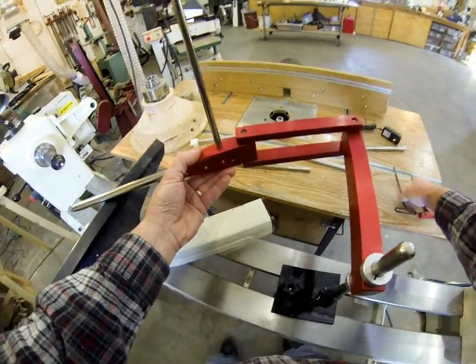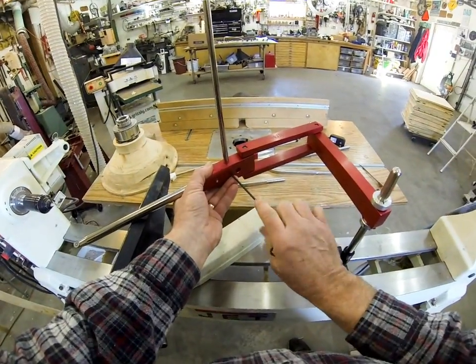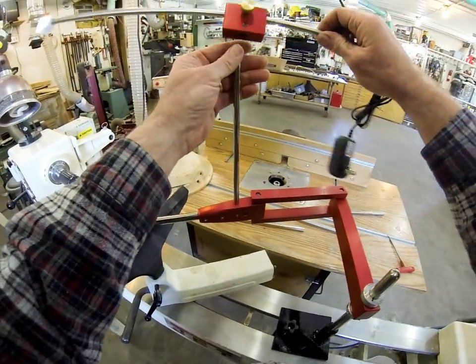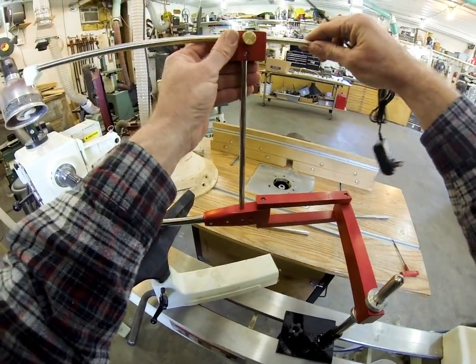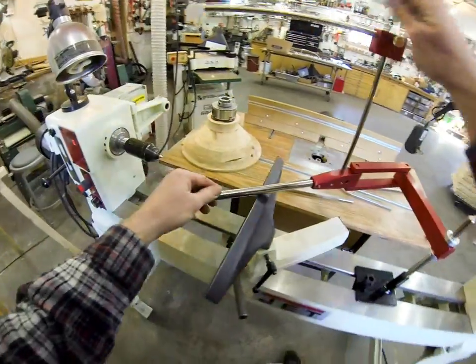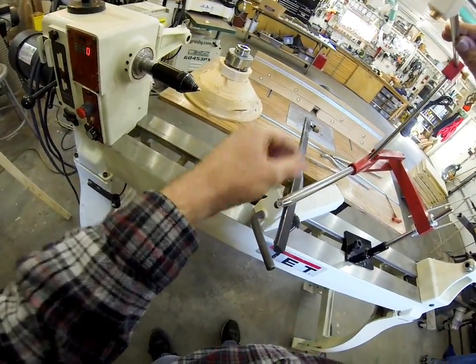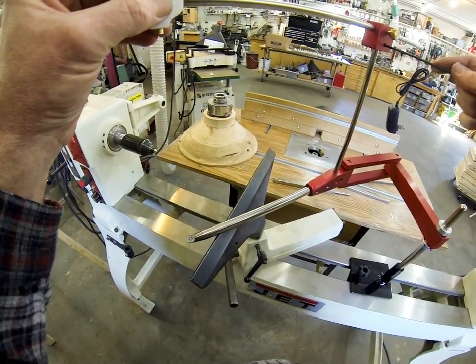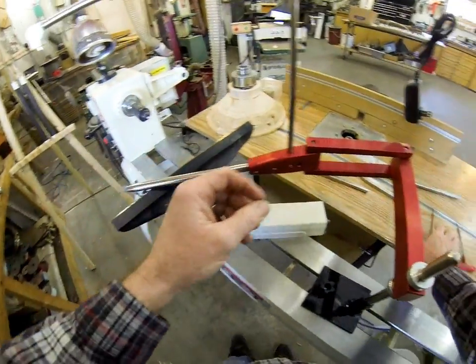The laser is real simple to put on too. If you buy the laser pointer option, just click that on there like that. Pop this up here and make sure it's aligned parallel with the tool, approximately. Now we've got that on there.